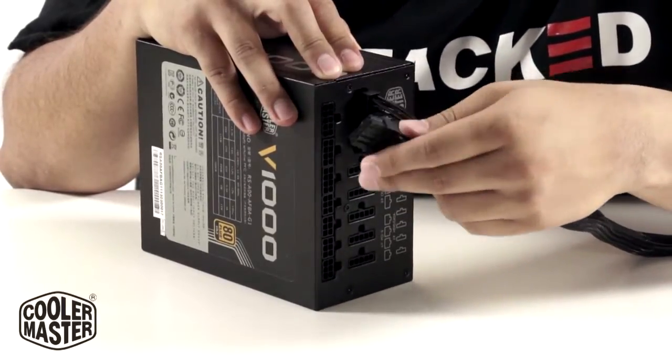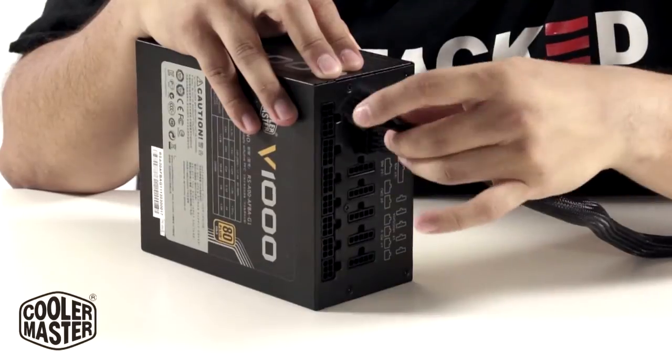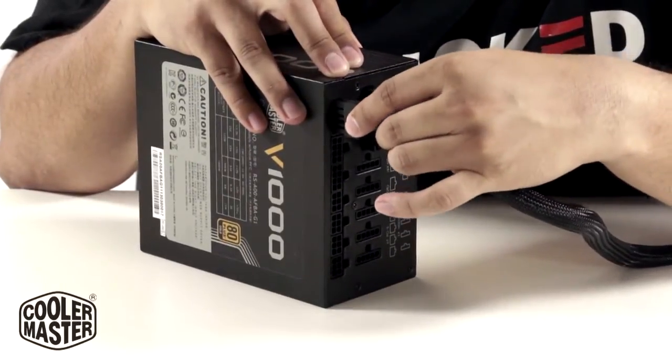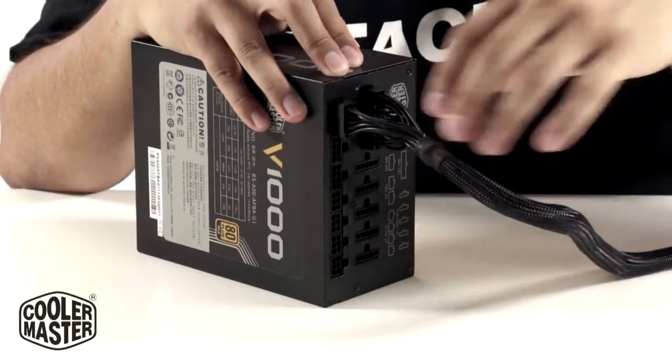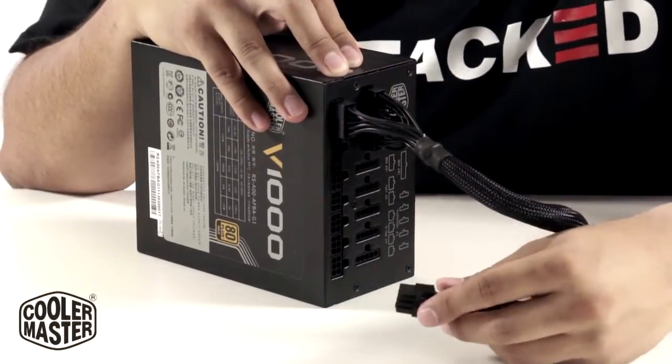Now when it comes to the motherboard, don't forget your 10-pin. This one goes right below it. Press it in and also make sure it's secure. Same thing for the rest.